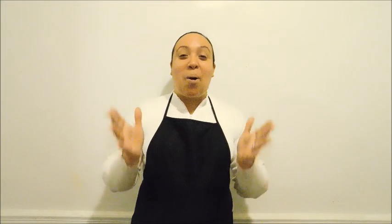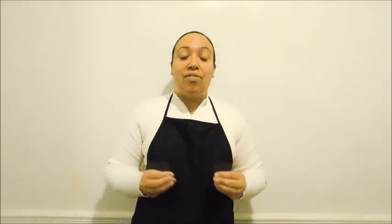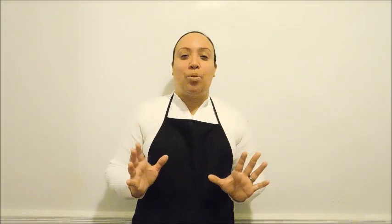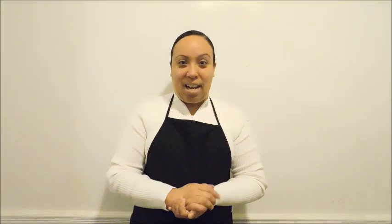Hi friends, welcome to Taste to Explore. My name is Darlene. Today I'm going to be making a very delicious but simple and healthy breakfast recipe.